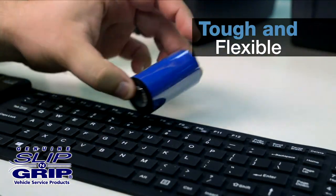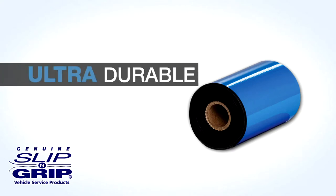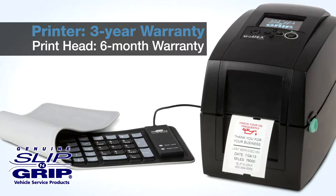Ink ribbons can last for up to three rolls or 1,500 labels. This ultra-durable wax resin ribbon is perfect for printing long-lasting images and is designed to protect the printhead. There is a three-year warranty on the printer and a six-month warranty on the printhead.